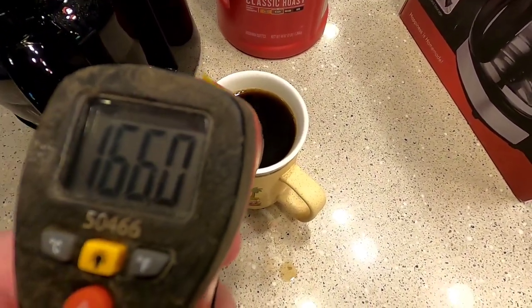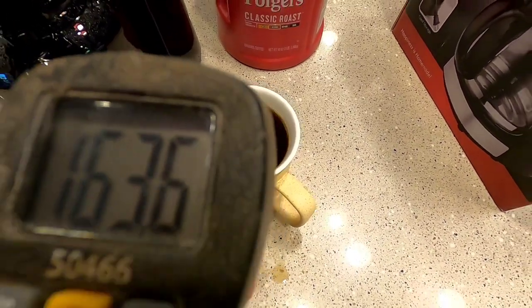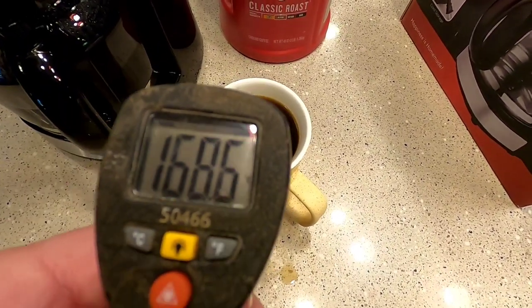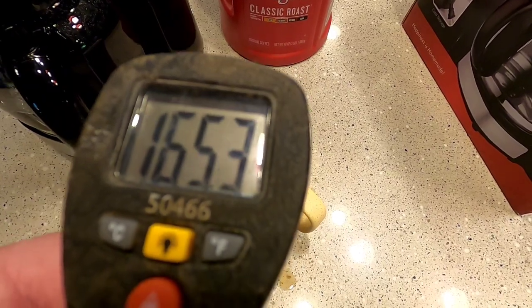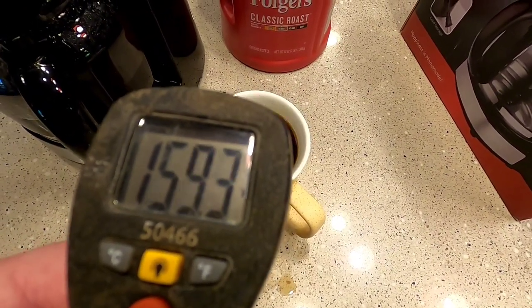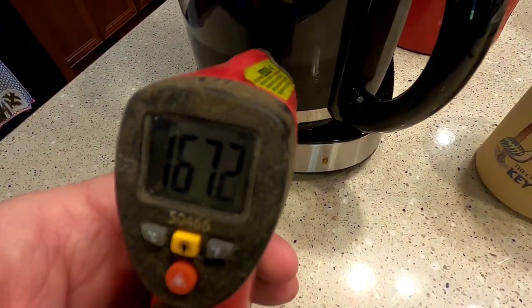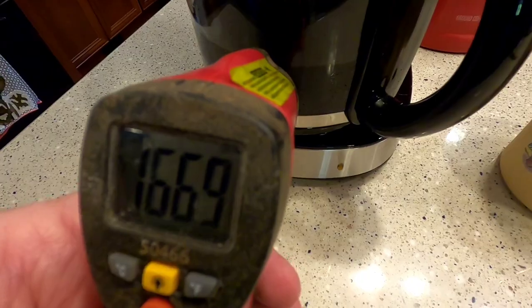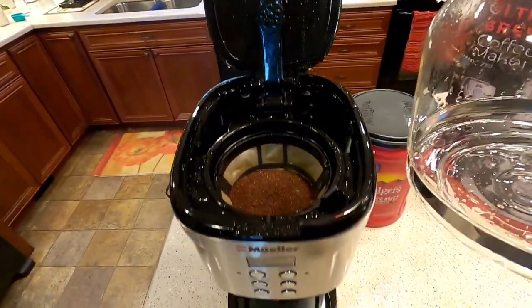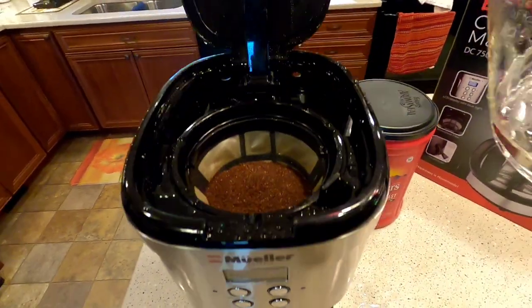We're going to check the temperature — it's right around 163 to 167 degrees in the pot. I'm going to do a stronger pot of coffee using the strength button.